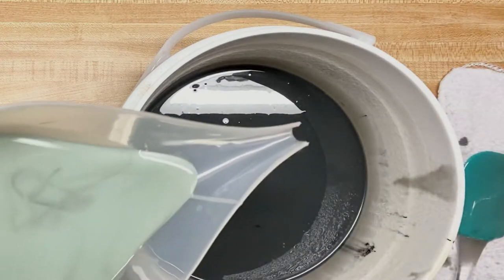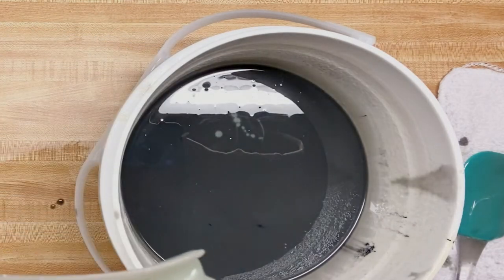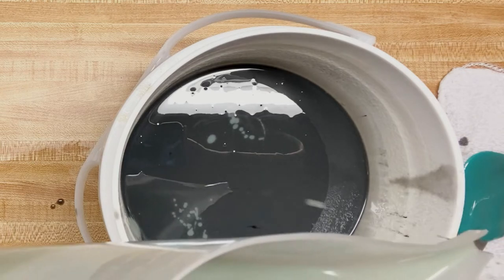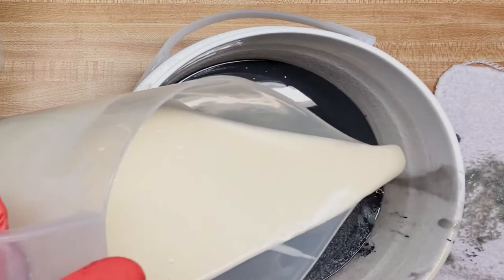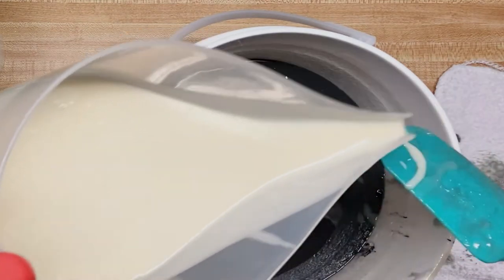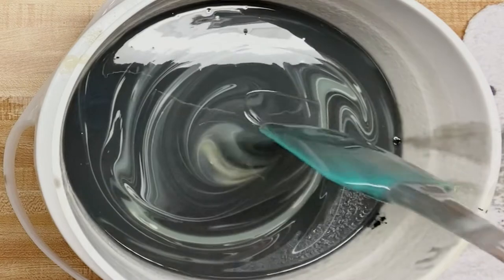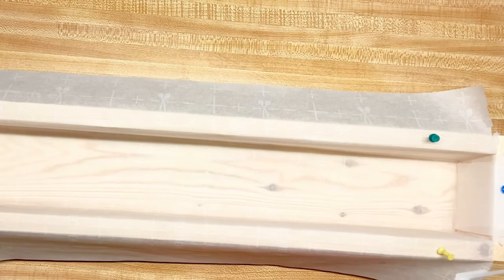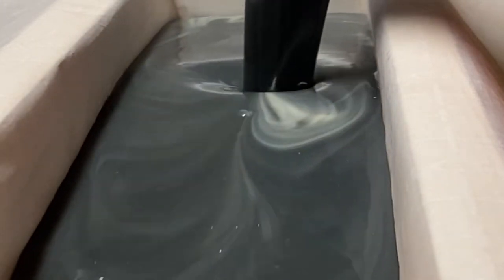I'm going to go ahead and drop in my blue, and you want to do this high up enough so it drops to the bottom. Then I do like to add a dash of white — it kind of gives it a cool effect. Give it a swirl — you can mix it just as many times as you want. Clean up my little leaks, and then I'm going to pour it in here. I kind of like to let it do its own thing.